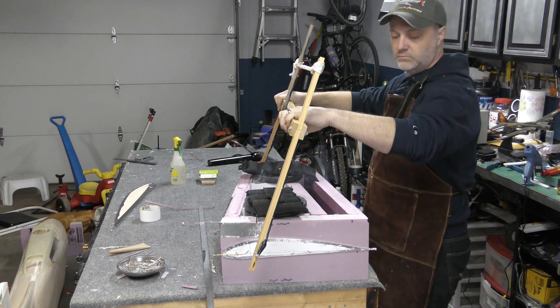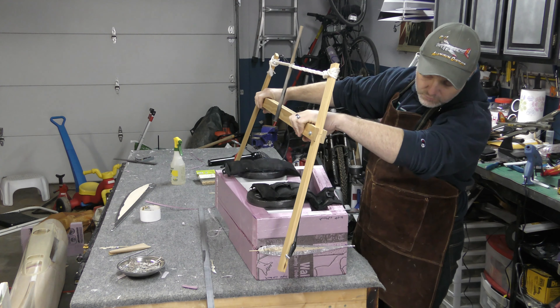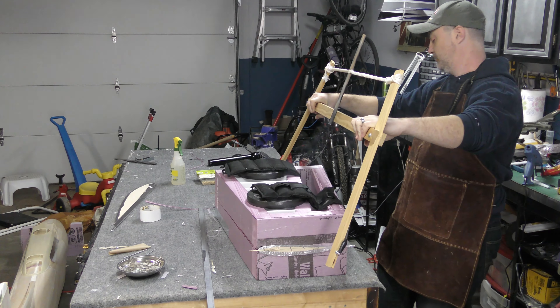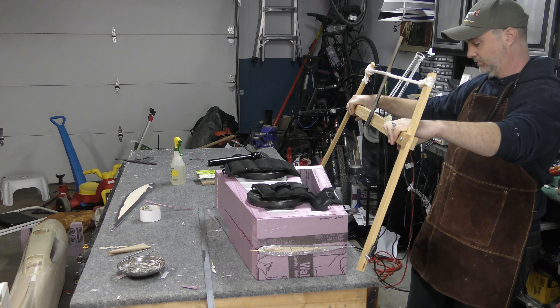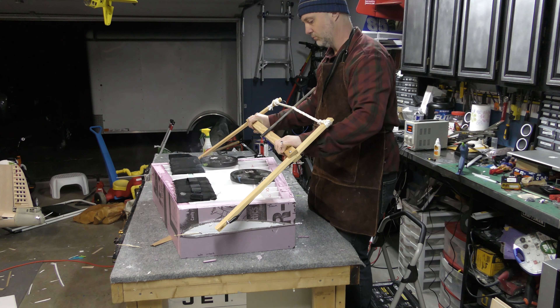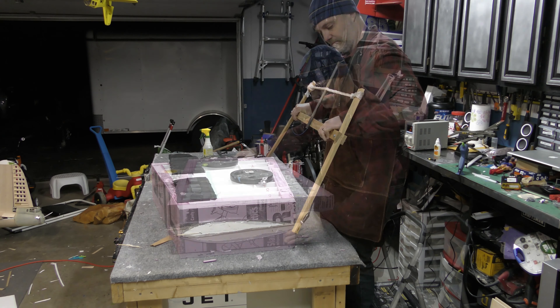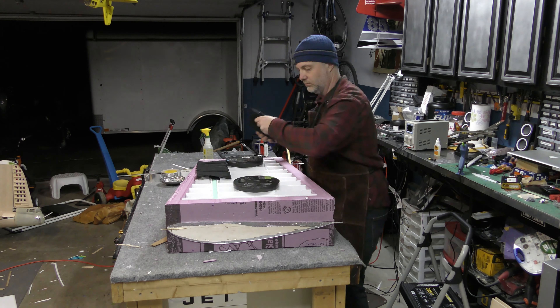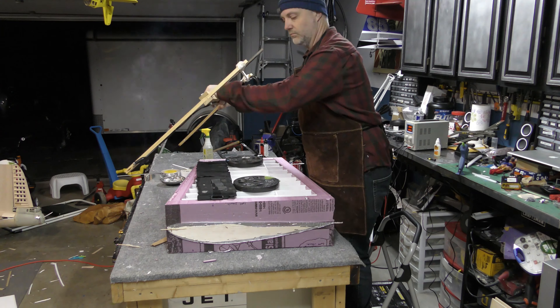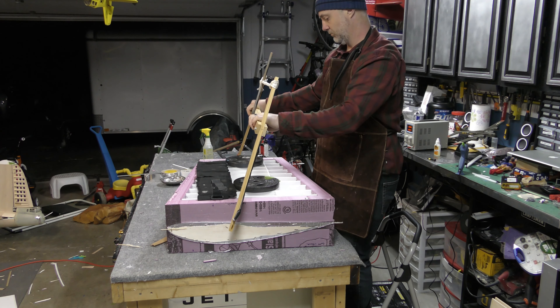Then it's time to start cutting the individual panels. Here I'm starting with the right outboard panel, cutting the top first and then the underside. Make sure you weight everything down really well and have good ventilation. Here I'm cutting the left inboard panel — you want to move slowly, making sure the wire doesn't snag or hang up on your templates. Keep your wire hot and work slowly but smoothly. Again I cut the top side first, flipped it over, and then cut the underside.